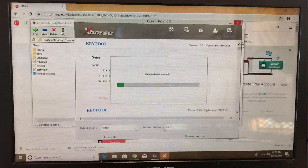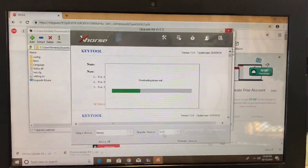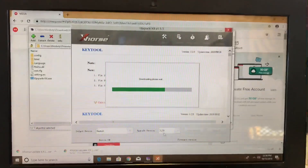This is the upgrade version we want for our VVDI tool — I believe it's 3.2.8 — but it's giving us another version right here.